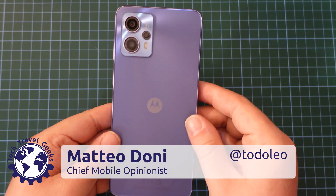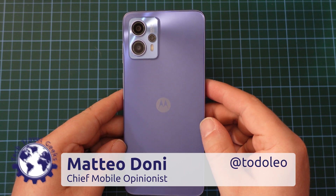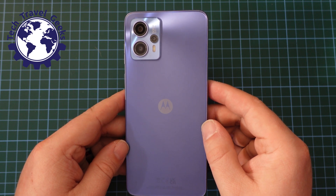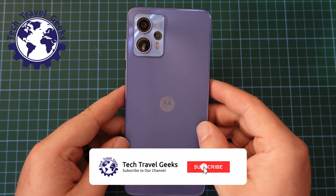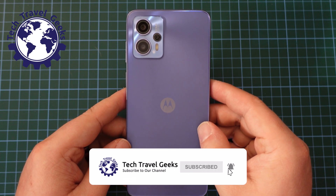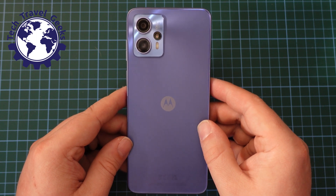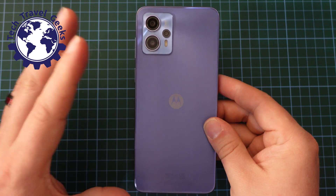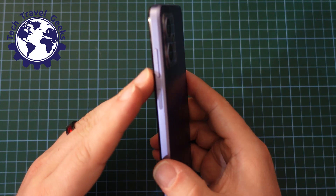Hello, I'm Matteo, the Chief Mobile Opinionist here at Tech Travel Geeks, and today we're going to go through how to take screenshots on the Motorola Moto G13. This method is likely to work with all Motorola phones, as well as the vast majority of Android smartphones, so this might be useful to you even if you don't have this extremely affordable Motorola Moto G13 device.